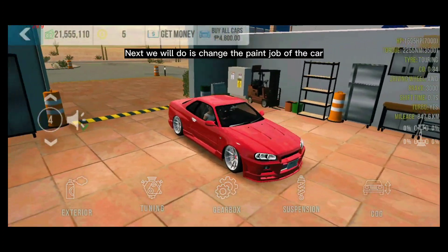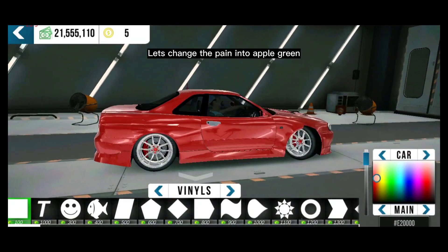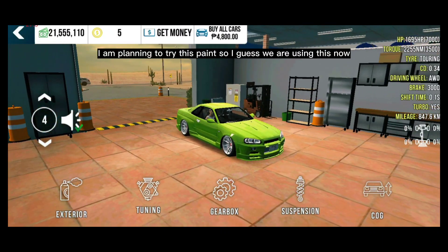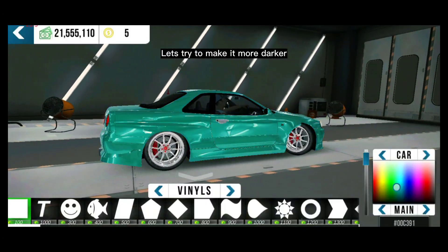We now have a Japanese plate and the color fits perfectly. Next, we will change the paint job of the car. Let's change the paint to apple green — I've been planning to try this paint. Let's try to make it a little darker.